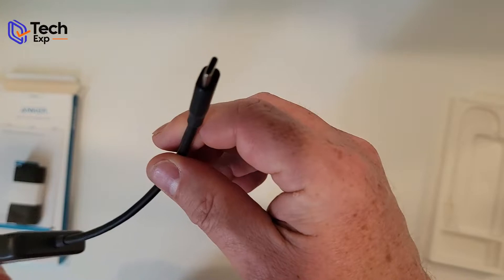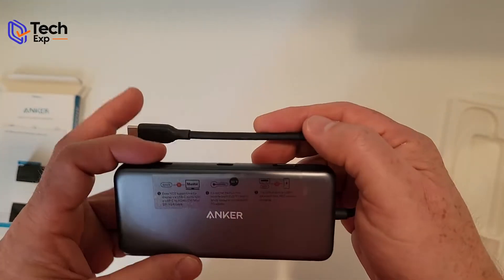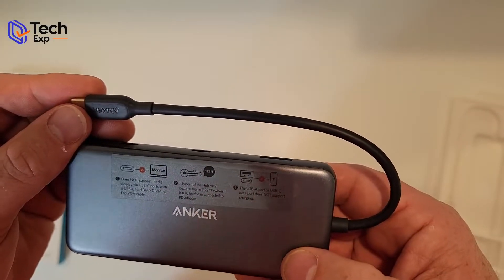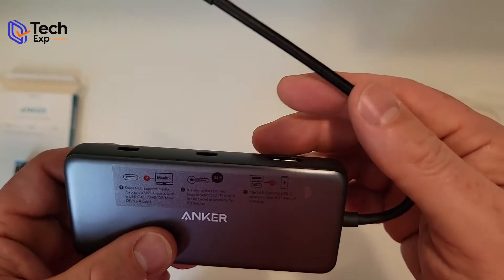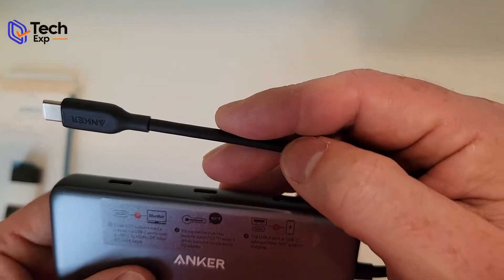It's got a short USB-C cable on it, designed for you to be plugging it into your laptop or computer. It gives you a little warning about what it supports and how the display functions work — specifically that you can't use the USB-C port here to drive the display.